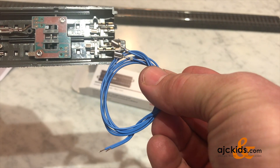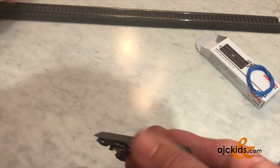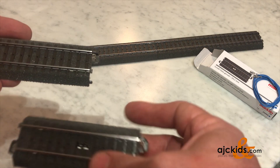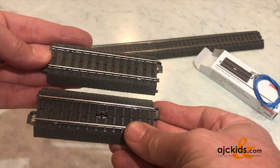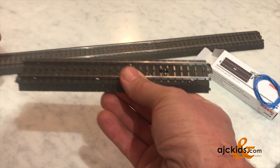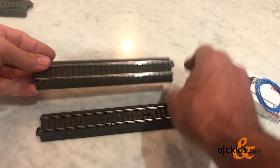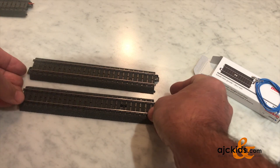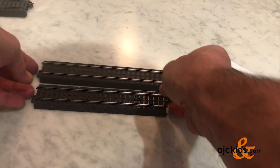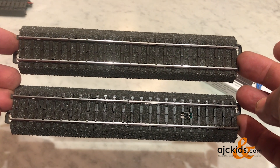It comes with the two blue contact wires, and the length of the circuit track is half the length of a 24188 — exactly the same length as a 24094. When you click these two together, you get the same length as a 24188. So if you want to place this anywhere on your layout, you simply remove a 24188 and plug in this combination of the 24094 and the circuit track in its place.